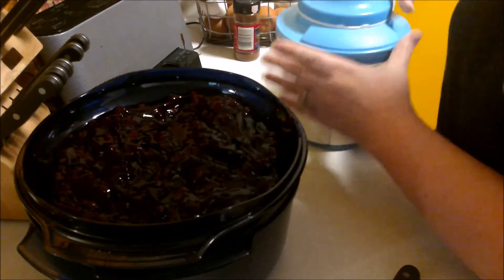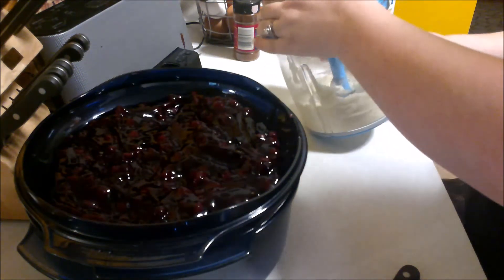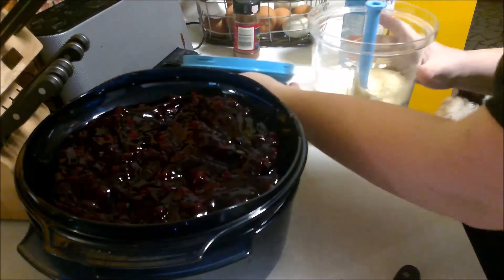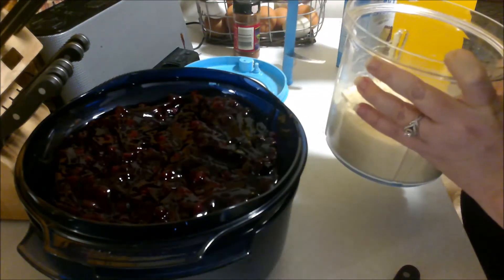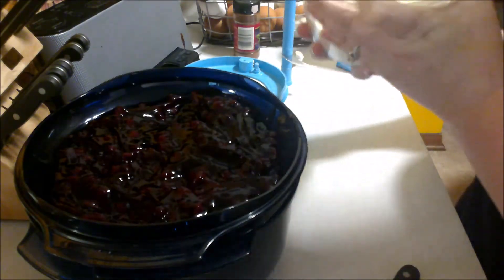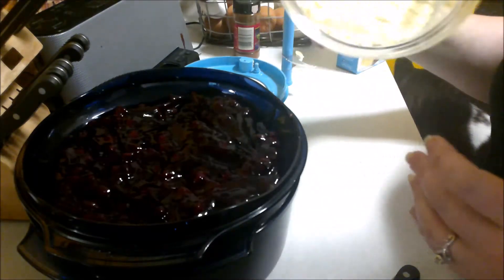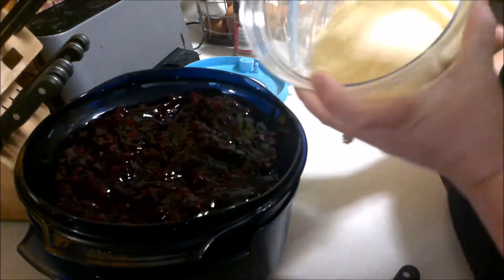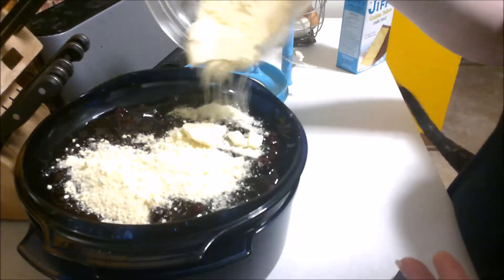Once you have the blueberries dumped into the layer, you just dump the cake mix in. You want to make sure it's about the consistency of graham crackers to make sure the butter is nicely blended in. Then you'll just sprinkle it across the top.